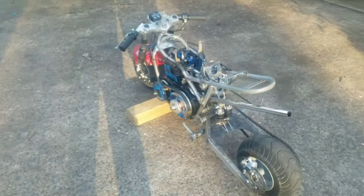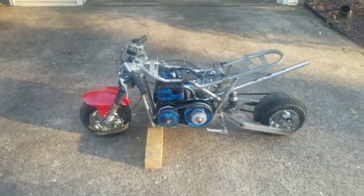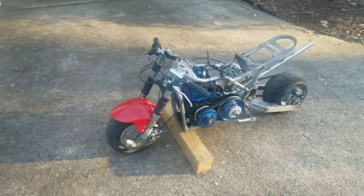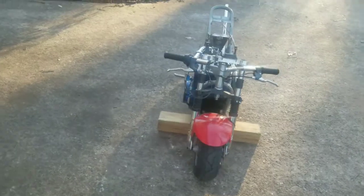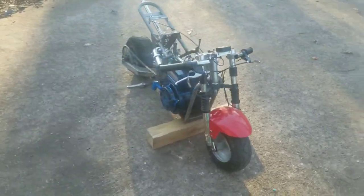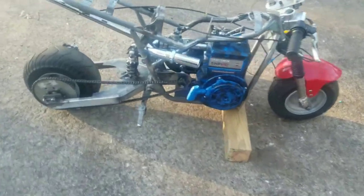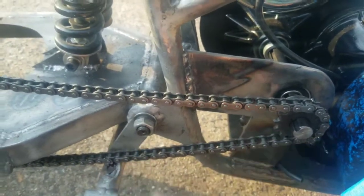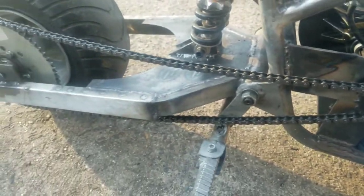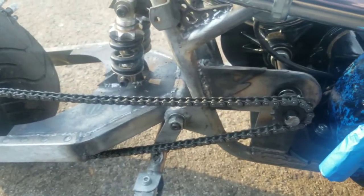I just want to touch base and let you know where this thing sits — she's almost ready for paint. I just have to make the chain tensioner. I know I'm going to have chain tension problems because of how long the chain is and where the pivot point of the swing arm is relative to where it comes out of the jackshaft. That's why I need to make a spring-loaded chain tensioner, so that'll be next on the list.